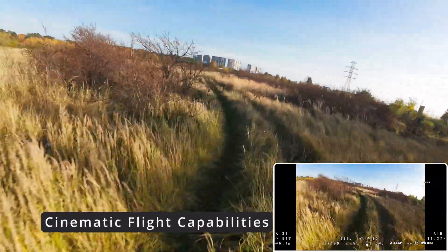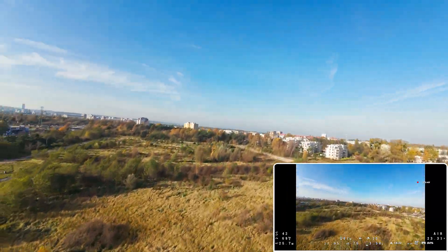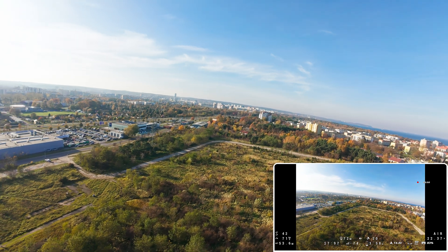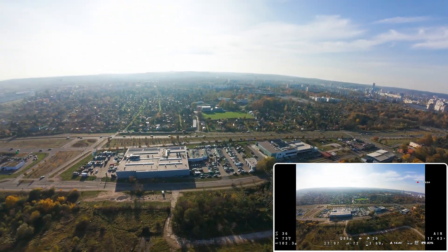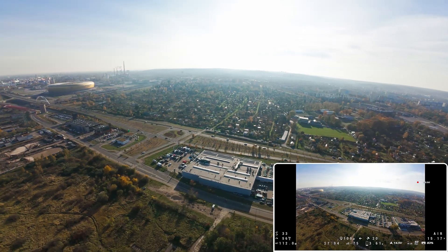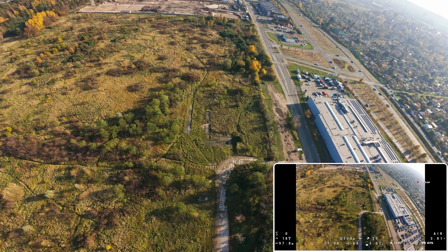With this drone you can easily fly cinematically. It has good wind resistance, features a DJI O4 Pro camera, and is based on the dead cat frame. This kind of frame allows you to keep propellers out of the camera view. Just make sure your rates allow you to make the smooth movements required for this type of flying.